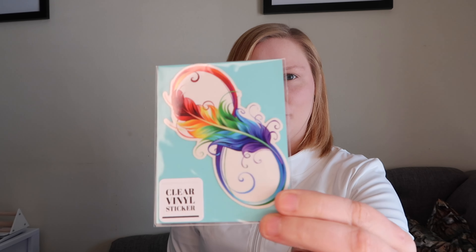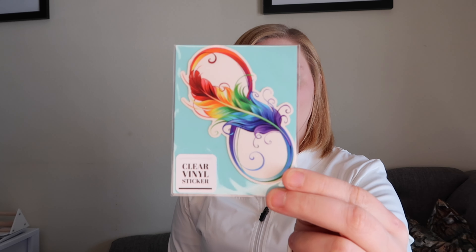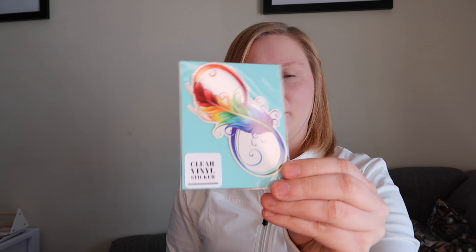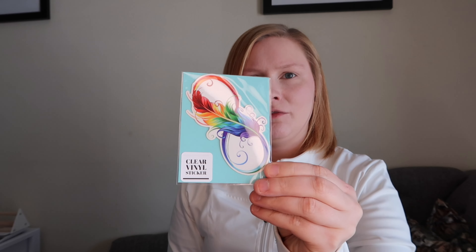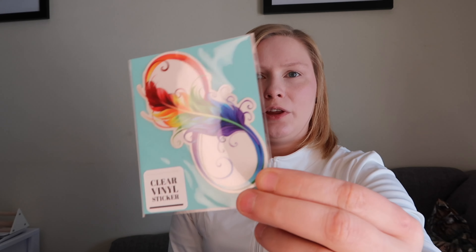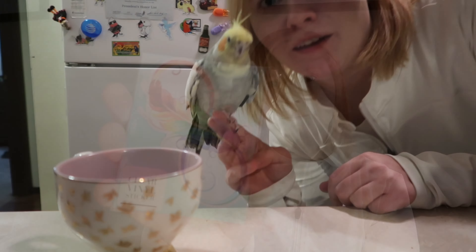Oh, I almost forgot there was one more thing that I ordered in the box — it's this beautiful rainbow infinity sticker. There is their logo on it, but I just really love this sticker. I actually have one and I put it on my iPad and it looks awesome. I just got a new laptop so I'm thinking of putting this on there. It's totally clear around the edges, so all you see are the little colored areas. I love anything rainbow, so I really love this design.